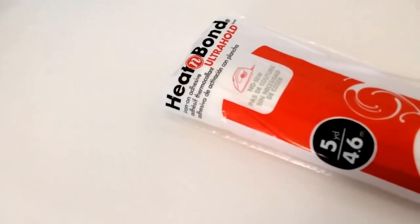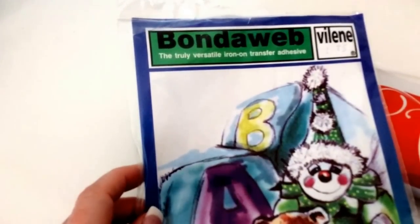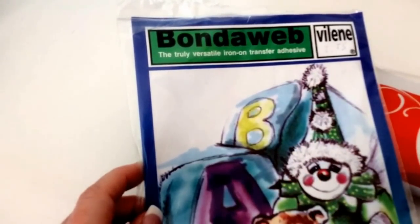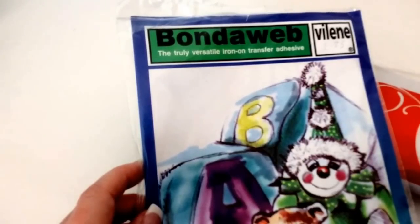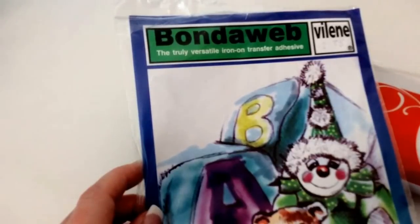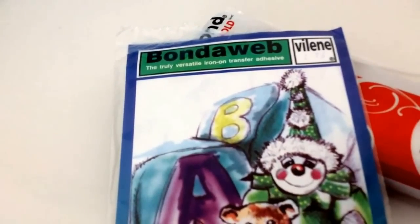Recently I found some Bond-A-Web in a drawer that I've had for ages. There was a small amount left so I tried cutting fabric with it and it cut just as well as the Heat & Bond Ultra. So today I'm going to show you using both products — the Heat & Bond Ultra and the Bond-A-Web — and I'm going to cut a piece of cotton fabric and a piece of felt. So I'm just going to set up my mat and then I'll come back.